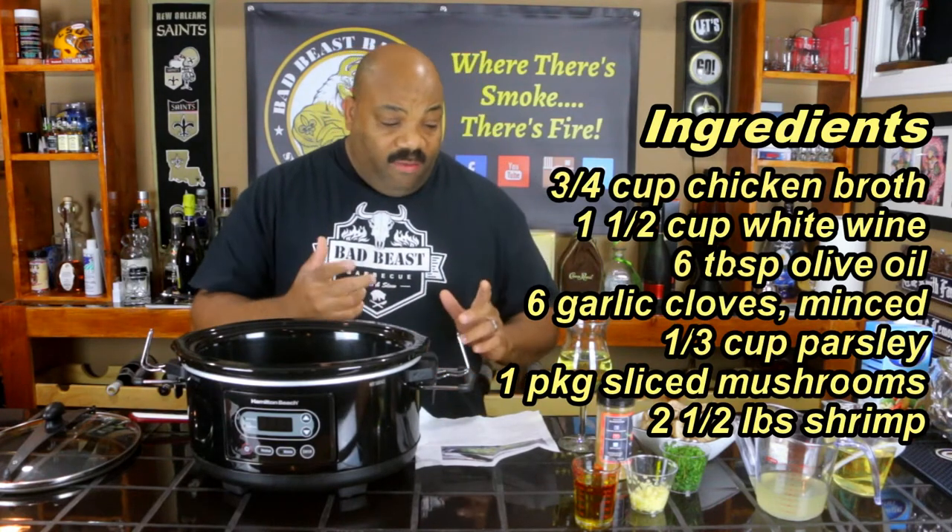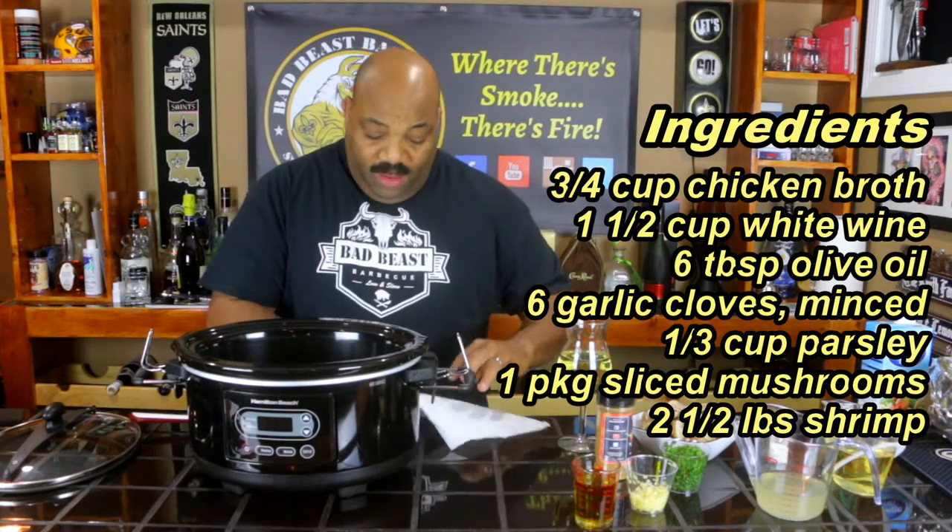The first thing we're going to do is put our ingredients in the crock pot. Let me get my chardonnay wine out of the way — we stepped it up a little bit for this video.